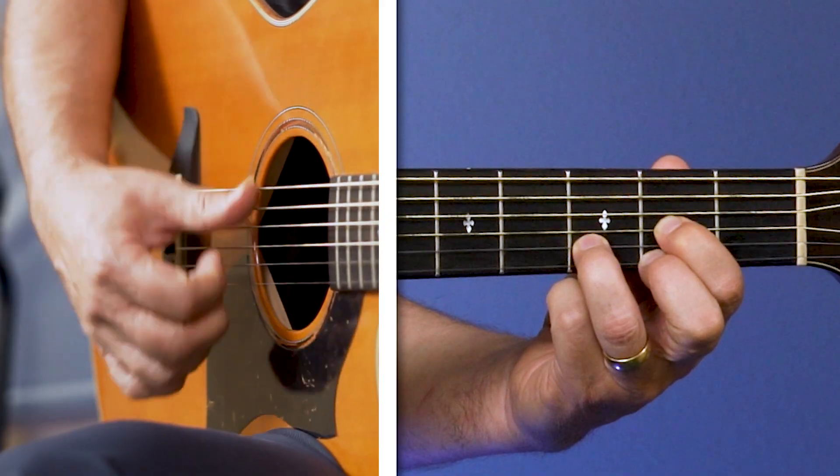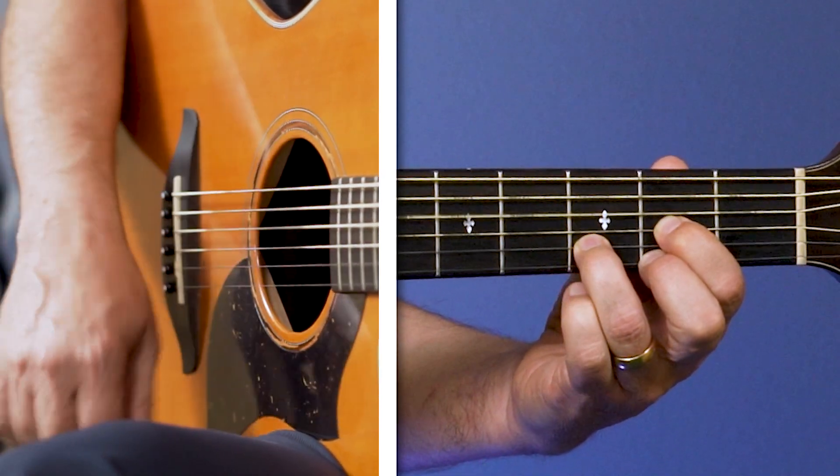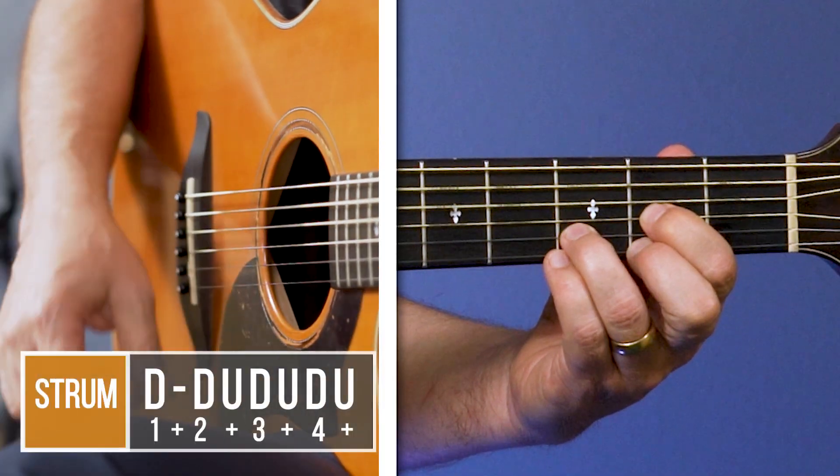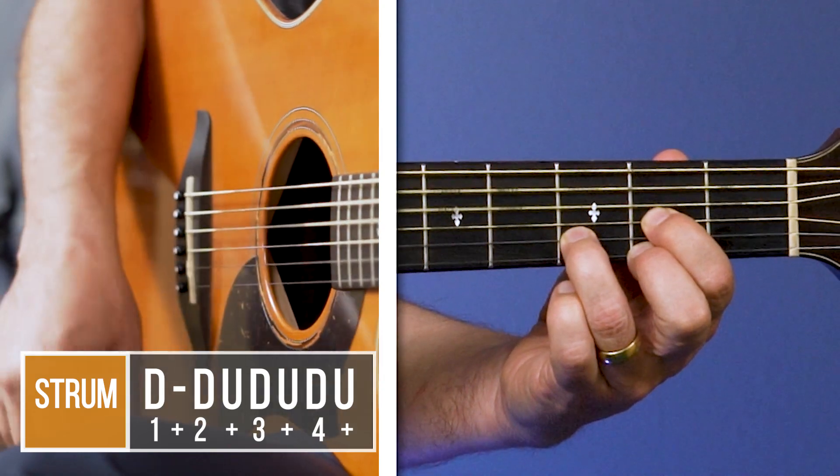I'm closing my fingers and my thumb a little bit. Now with that same strum pattern, it sounds like this: down, down, up, down, up, down, down.